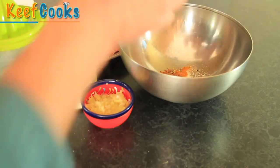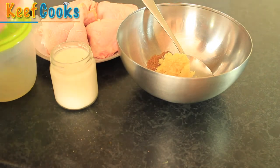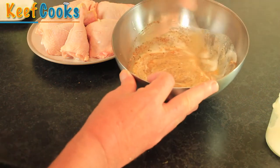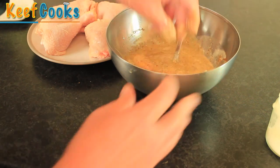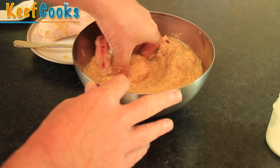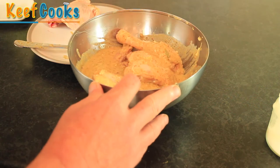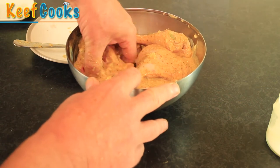Just throw all the spices into a bowl, then add the garlic and ginger paste, the lemon juice, and the yoghurt. Give those a good old stir, and then pop the chicken pieces in and get them all coated. I'm using chicken thighs and drumsticks, bone in, skin on — most recipes agree that's the thing to do, as boneless skinless pieces haven't got as much flavour. Cover with plastic film and stick it in the fridge for at least two hours to marinate, giving it a stir after about an hour.